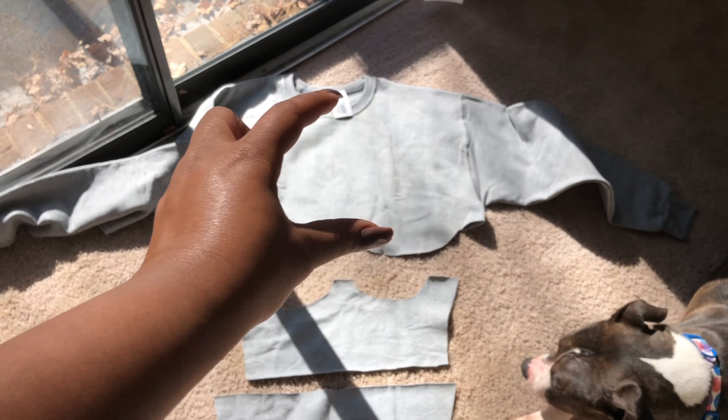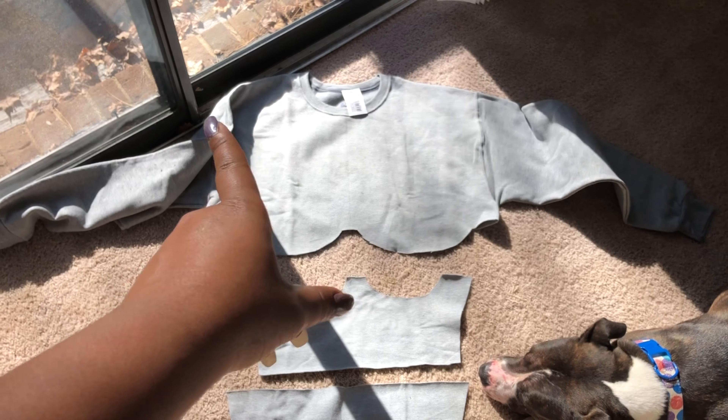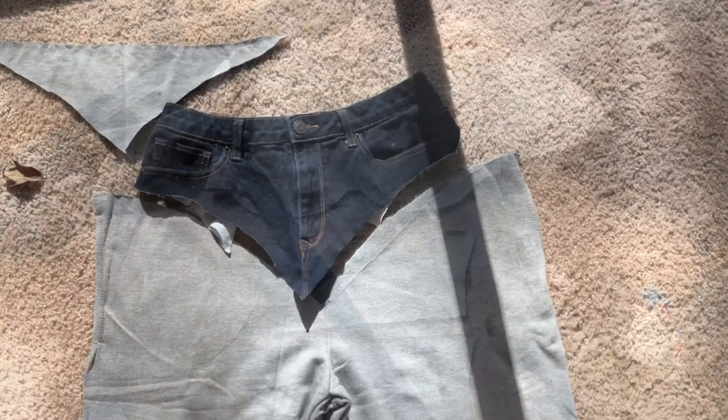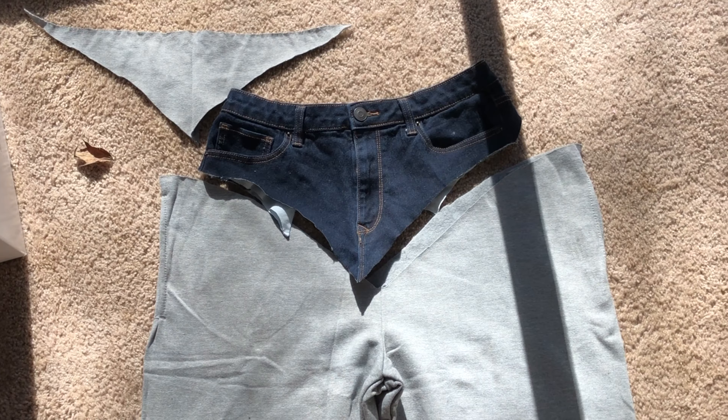Of course, the top will be like oversized because it's supposed to be baggy at the top. These are the bottoms that I'm making to match the top.